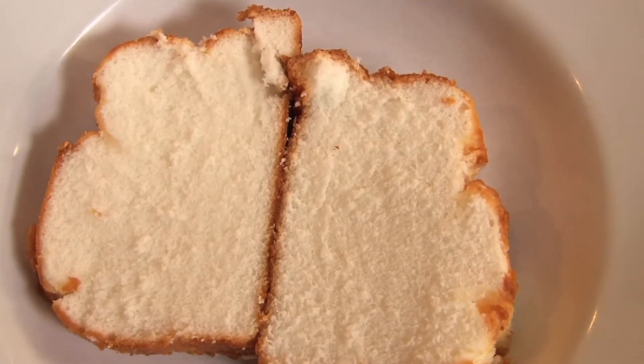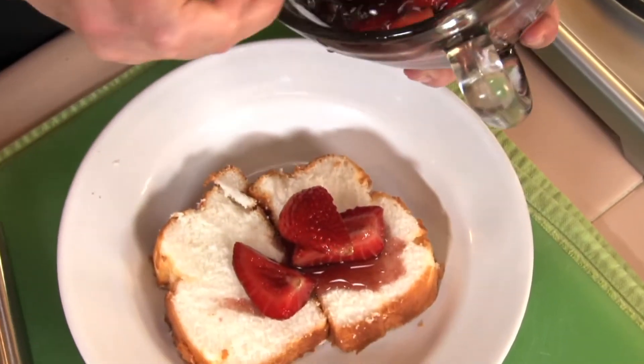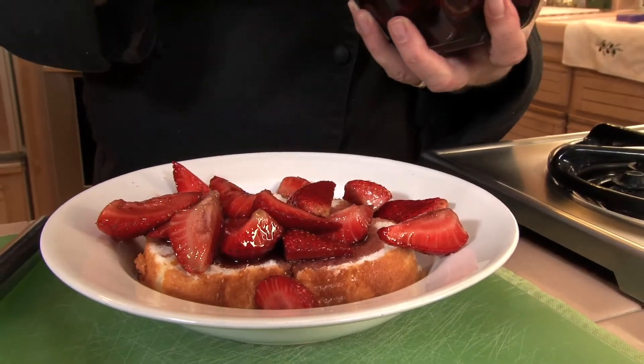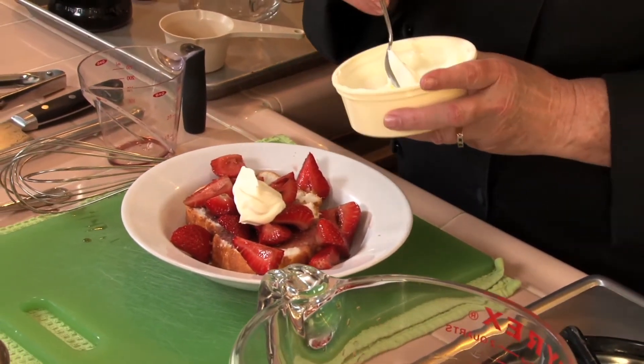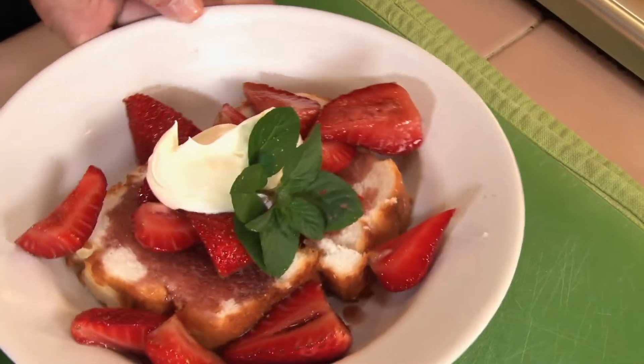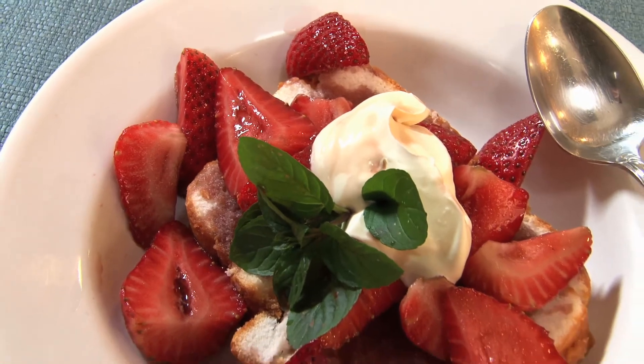Angel food cake — I love angel food cake, but you could use pound cake or ice cream. Chocolate ice cream would be really good. And here are the berries that have been soaking in that beautiful liquid. You can put a little whipped cream on top if you like. I'm going to put on a little dollop of creme fraiche, and if you like, you can sweeten the creme fraiche with a little bit of powdered sugar. Then just a little sprig of mint. Fast and easy and delicious. You can also spoon more of the liquid around the base of the cake just before serving at the table. It couldn't get easier than that.